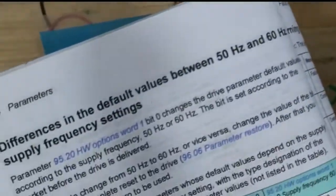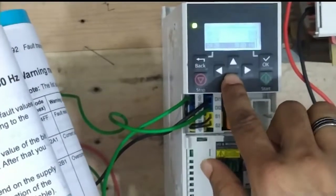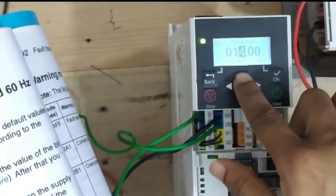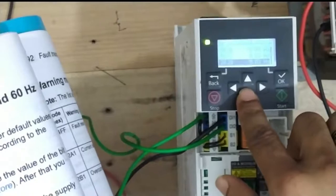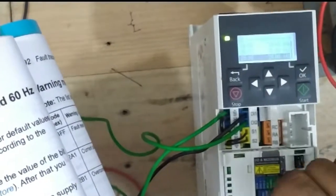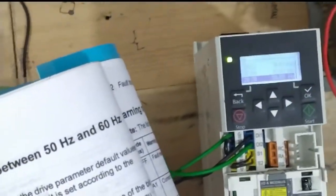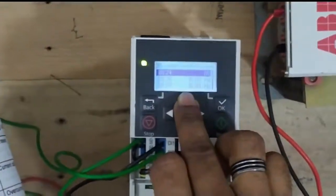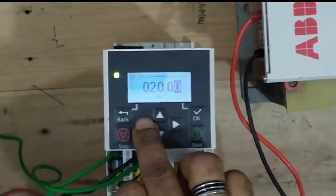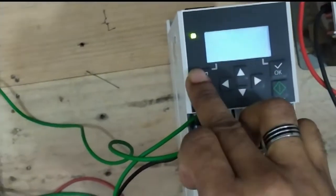Parameter 22.26 and related parameters enclose specific frequencies for each step. For step one (binary 01): 10Hz. For step two (binary 10 — one zero): 15Hz. For step three (binary 11 — one and one): 20Hz. So the four steps are: first step 10Hz, second step 15Hz, third step 20Hz, and you can also select 25Hz.